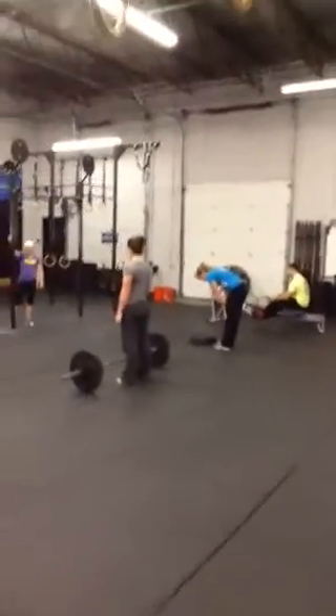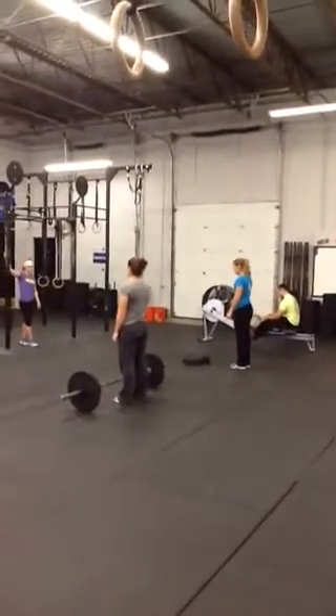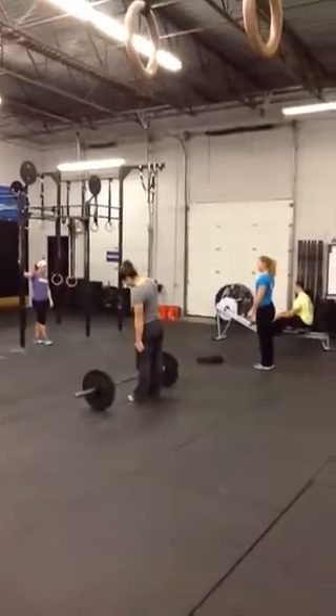All right, week four for the league. So the actual workout: 40 seconds on, 20 seconds off at stations. You have a calorie row, burpees onto the plate, hang power cleans, and toes to bar.